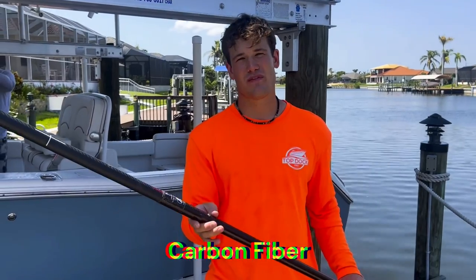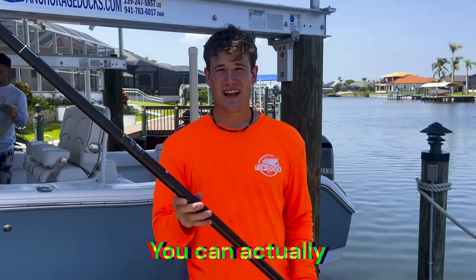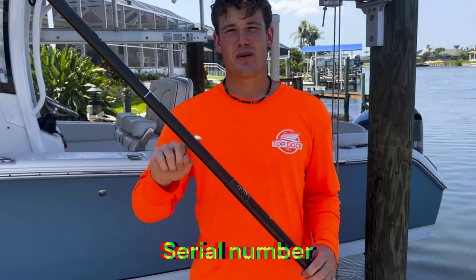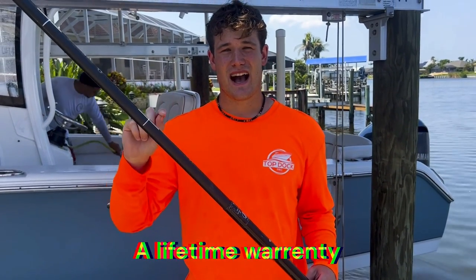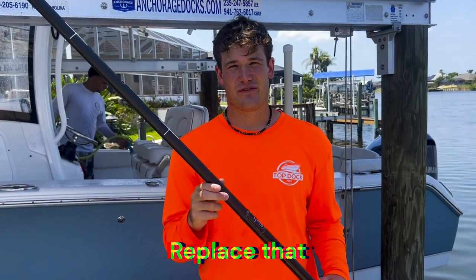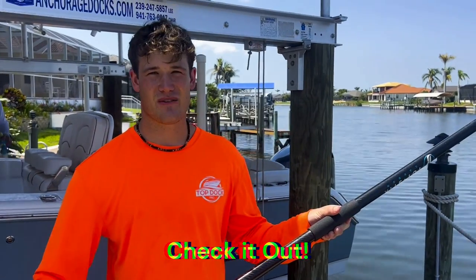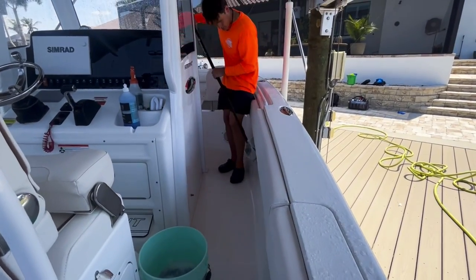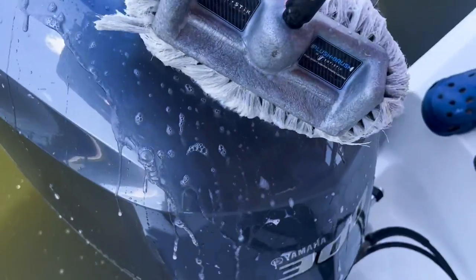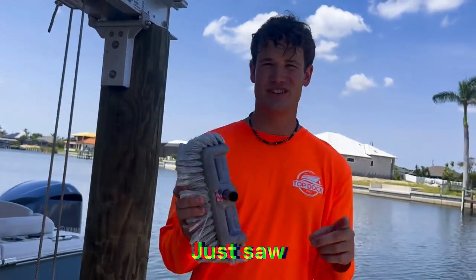These Whip Sticks completely float in the water, so if you drop one it's going to float. They're carbon fiber, so they'll last a lifetime — super durable, not going to break easily. You can go to their website, fill out the serial number, and get a lifetime warranty. If a pole breaks, they will replace it for free.